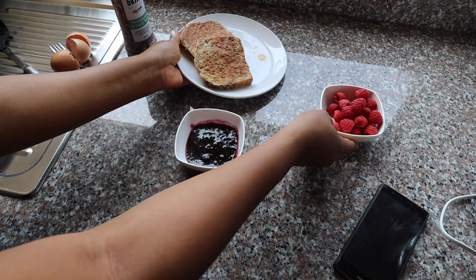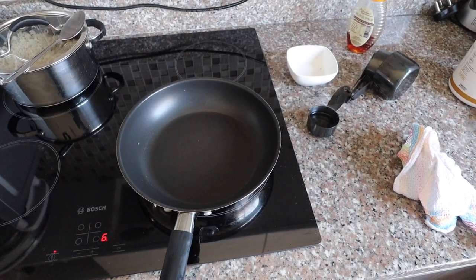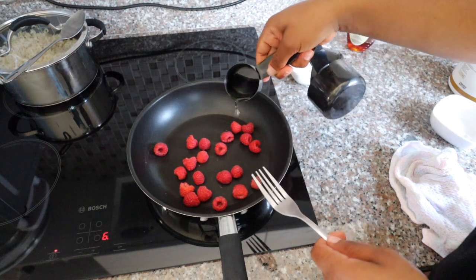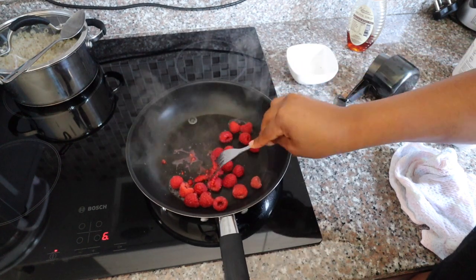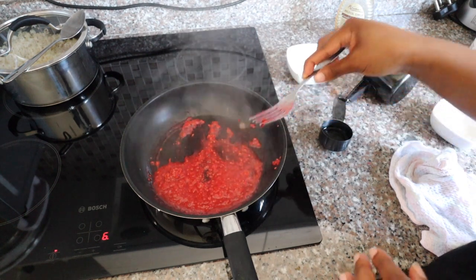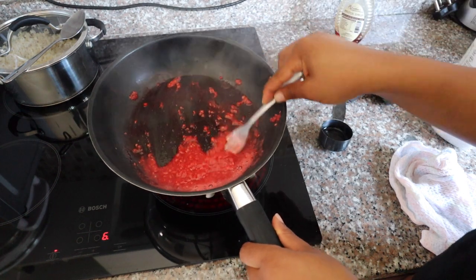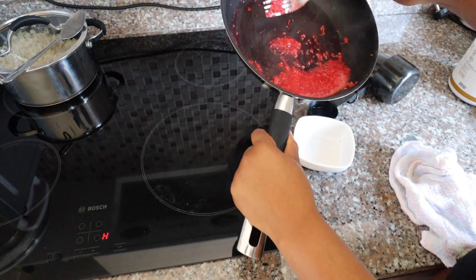I'm also going to make a raspberry sauce so I can taste the difference between the two. Now we're making the raspberry syrup sauce. Add your fruits to a pan, a little bit of water — not too much — and mash your fruits. It tastes amazing, just like raspberries — obviously, since you used raspberries! Now I'm going to decant my raspberry sauce as well.